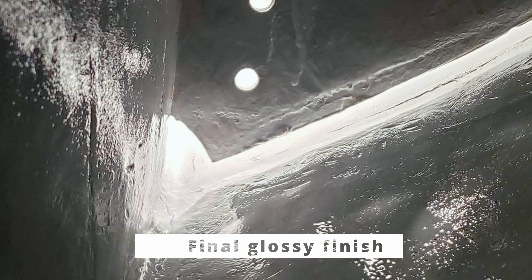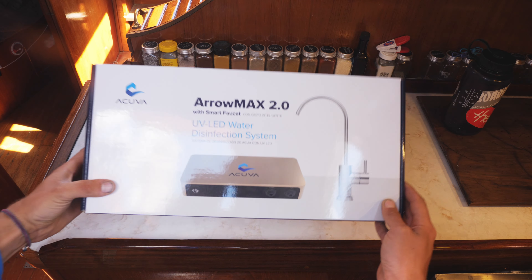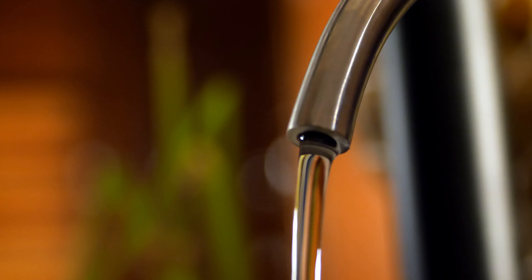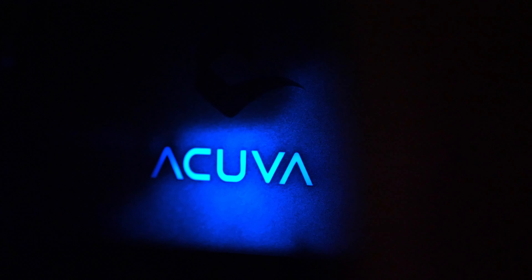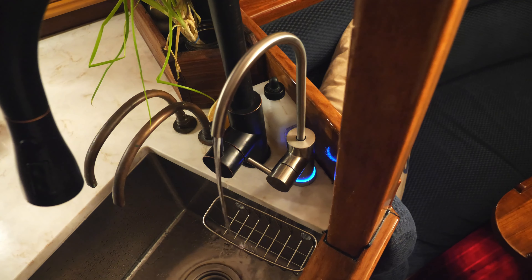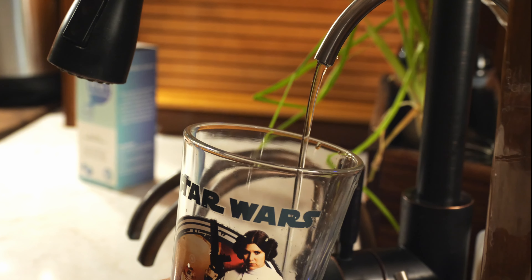On a mission to improve our freshwater system, we were eager to try something new. Acuva is a water filtration company that uses UV light to purify water. UV disinfection kills harmful microorganisms by disrupting their DNA, leaving them unable to perform vital cellular functions, meaning you get squeaky clean water every time.